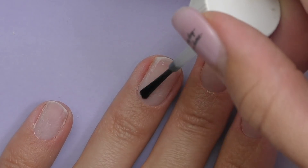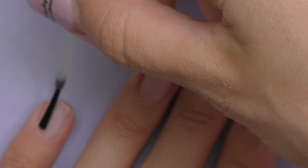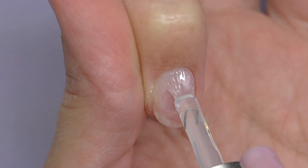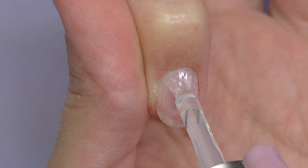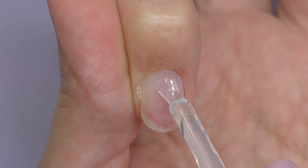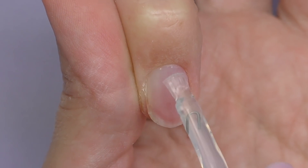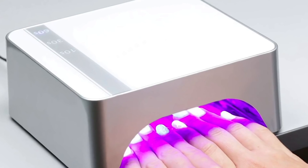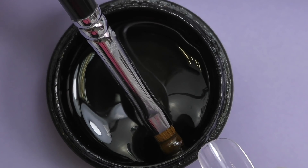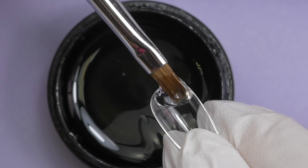Then we need to apply dehydrator and let it dry. Do not proceed if your nails still look wet. Then we apply a thin coat of base coat. This part is very important — do not go too close to the skin and do not touch it. If you accidentally do, clean it right away. Then we need to cure it in the LED lamp for 30 seconds.